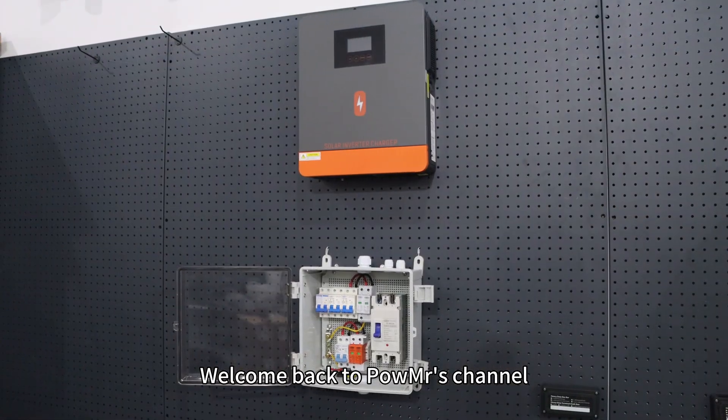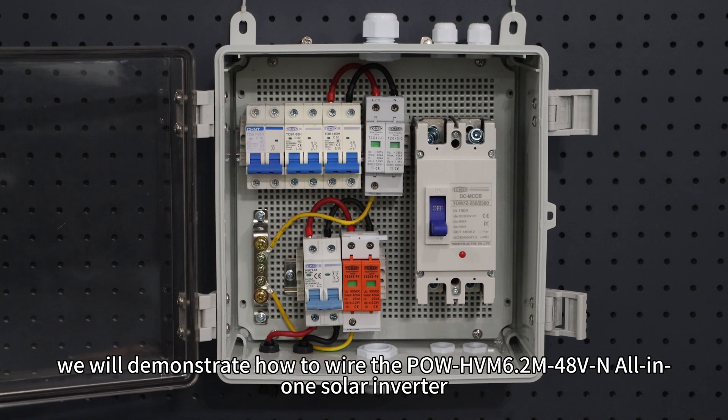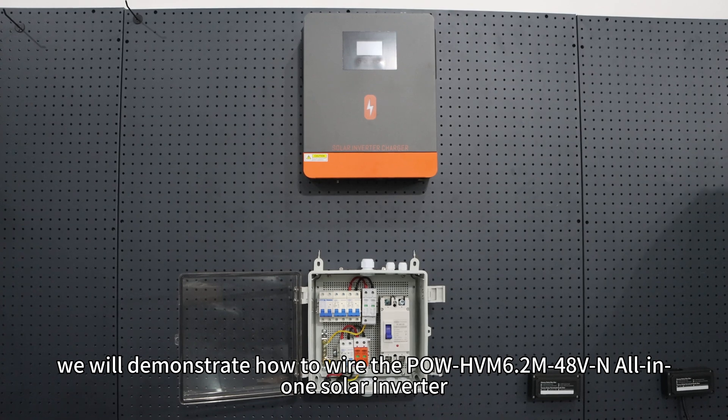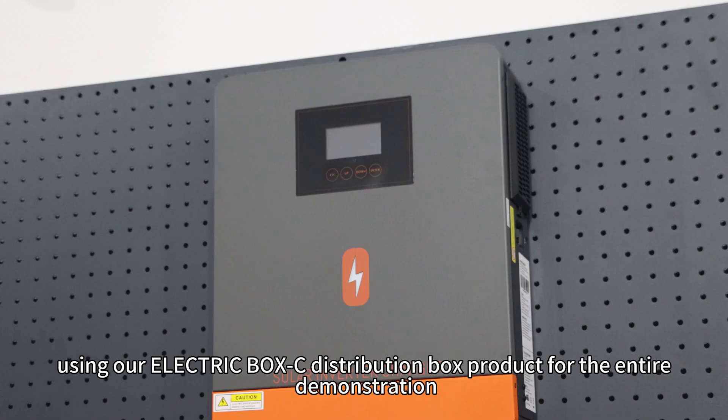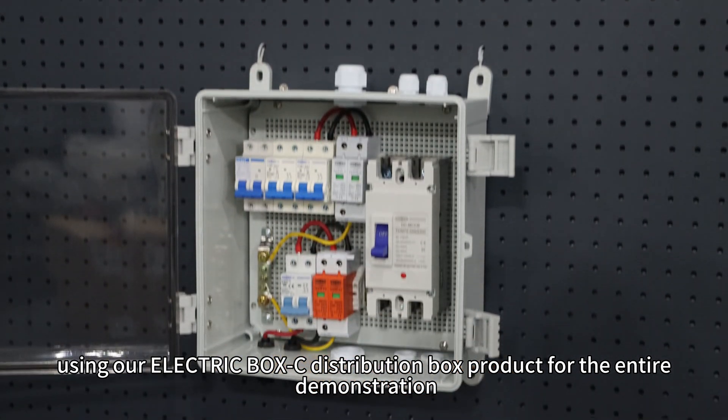Welcome back to PolMister channel. In this video, we will demonstrate how to wire the Pol HVN 6.2M 48V all-in-one solar inverter using our electric box C distribution box product for the entire demonstration.